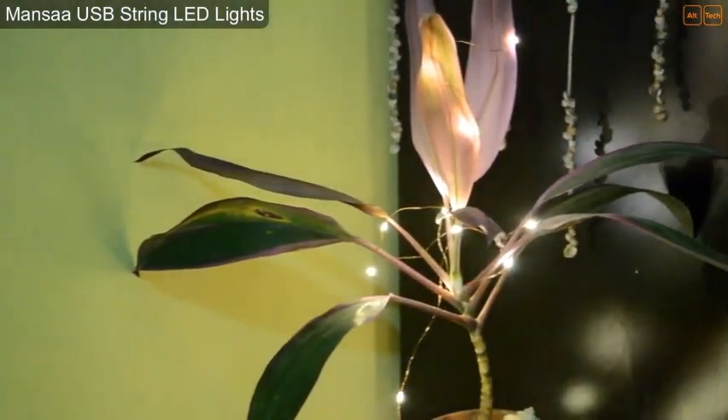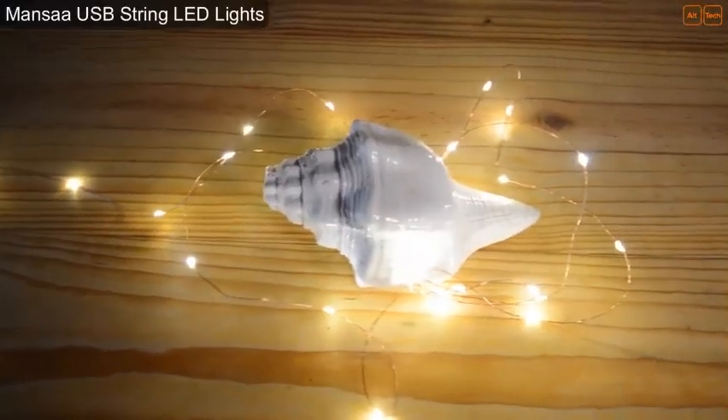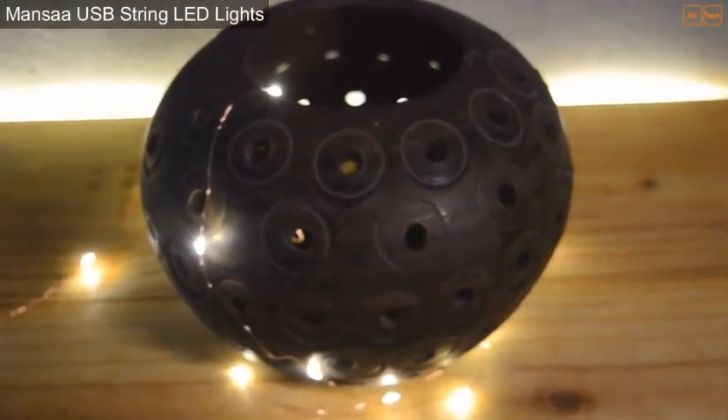Overall it looks very glittering and gives a celebration look. We are planning to use it during our next upcoming festivals at our home.